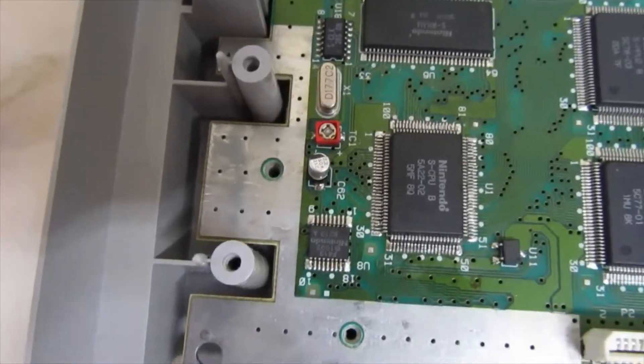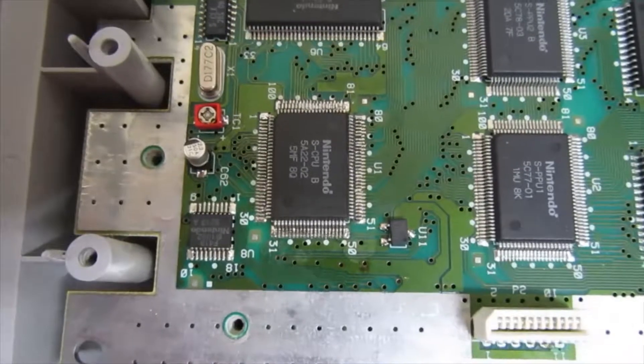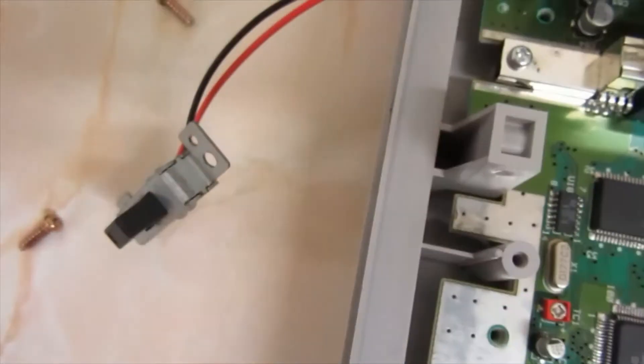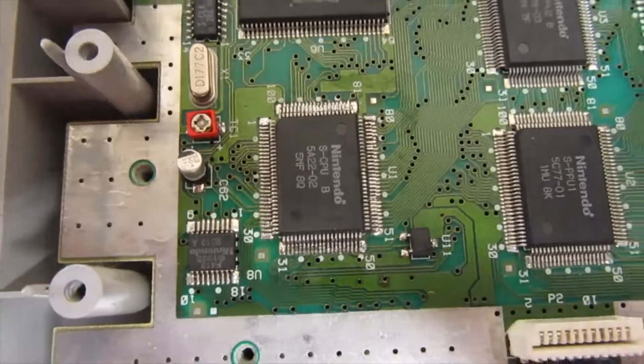Now I know that you can't get these chips anywhere new, but if you had a spare Super Nintendo laying around, you could chance pulling it out and see if it fixes things. I've put this one in and it's working fine now.